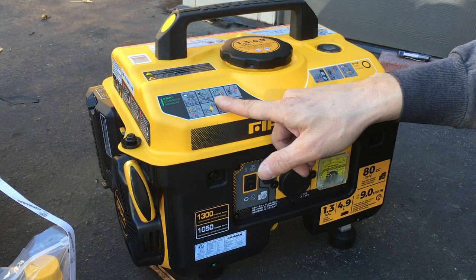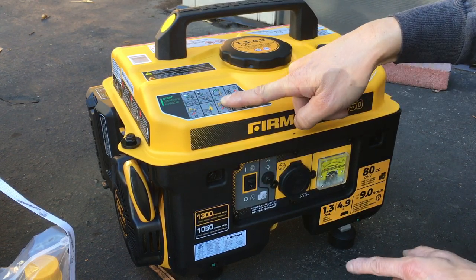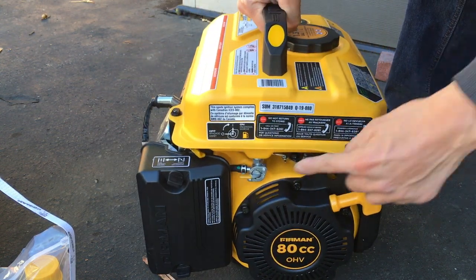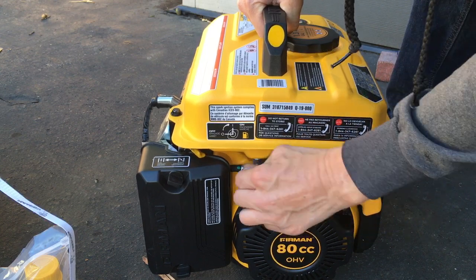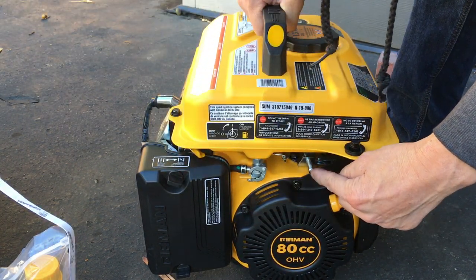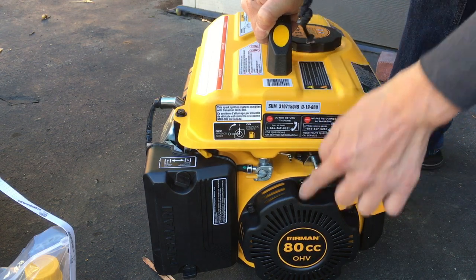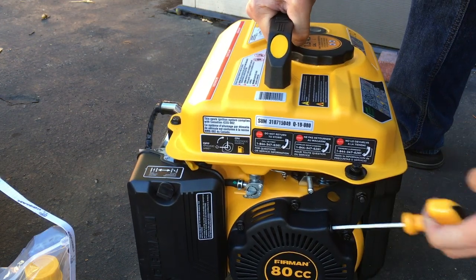It tells you right here how to start everything: check the oil, check the gas, turn it on. That's for turning on the gas — the petcock is on this side. This way is off, that way is on. This way here I believe controls the idle speed. And there's a pull starter right here.